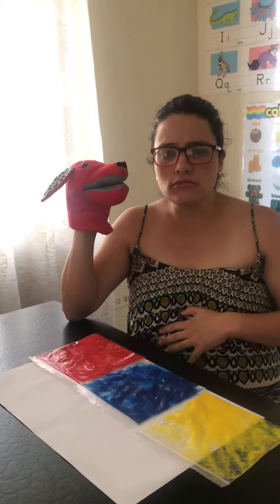Hello, funnies. Look who I have here, Mr. Dog. He's really hungry and he wants to eat the color red.